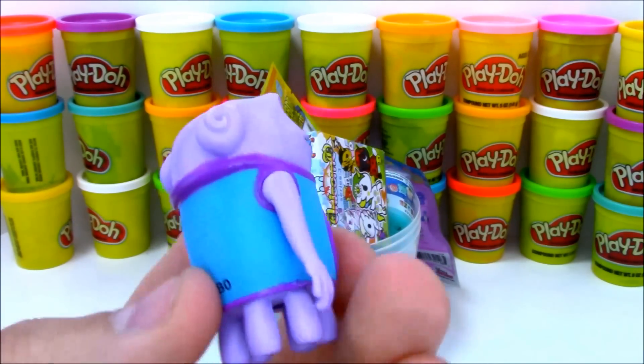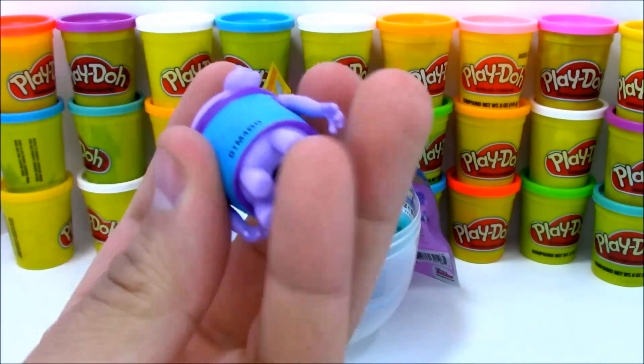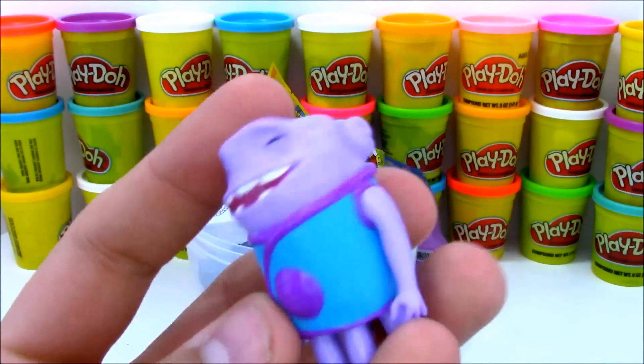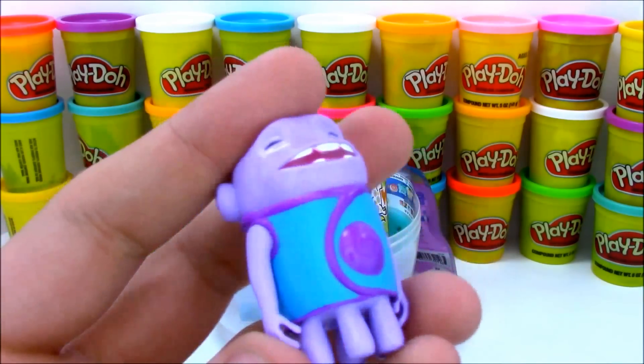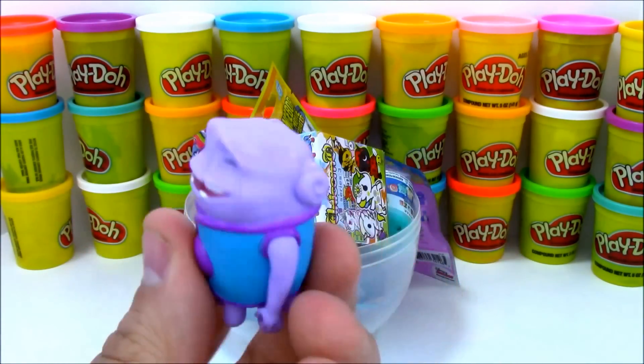O looks so happy here. This is the reason I got this one — he looks like his standard self and looks really cool. He has six legs on the bottom. There's a little hole on the bottom for something, but this little toy didn't come with anything else, so I wonder what that hole is for. I thought it could be for a pencil, but it looks a little too small.